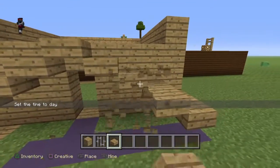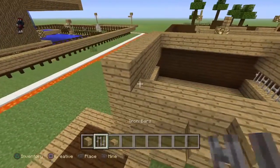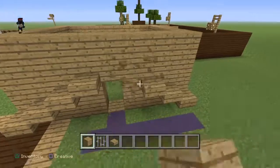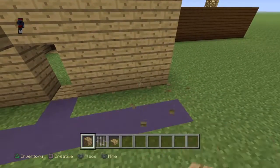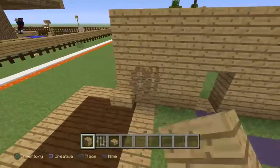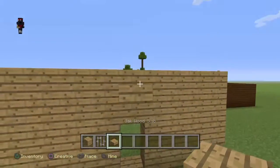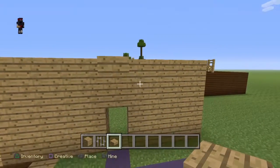Let's delete the first blocks — I mean if we delete both, let's see if we can make this higher. Let's go ahead and make this chicken coop higher so that it can personally look better. Let's make it up there, yeah.